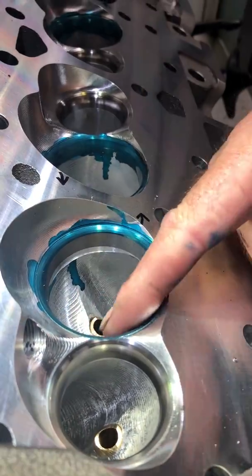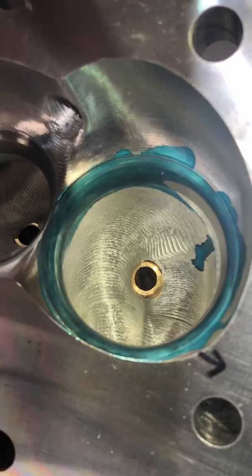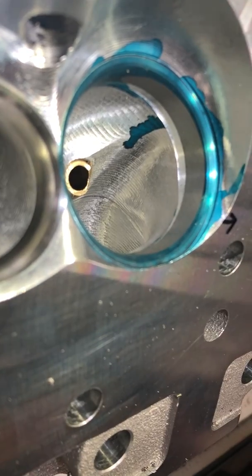And we've got the offset over here — it hasn't touched over here. Bring the camera over here so you can see the other side. Looks good. So that's how you offset a seat on an LS AFR head. Thanks for watching.